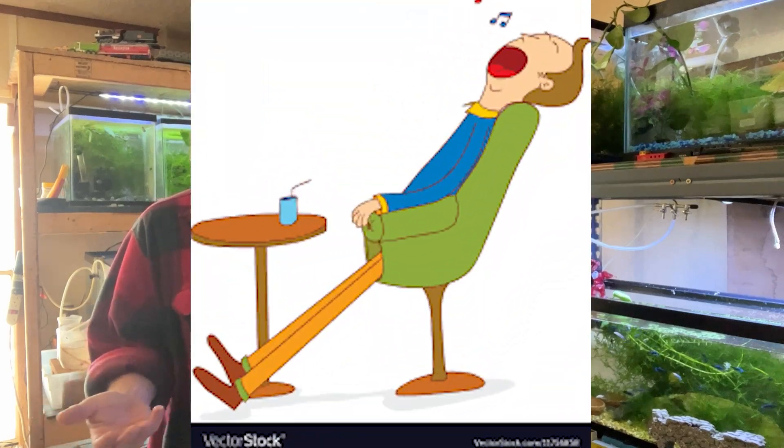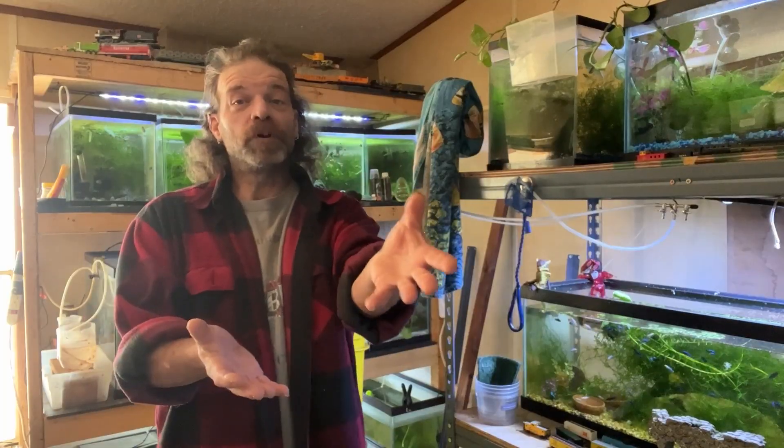What's going on everybody? Welcome back to the channel. Thank you for clicking on the video. Today we're going to talk more about cycling a fish tank because there's a lot of in-depth stuff, and it's easier to do small videos instead of one really long video because people don't really like watching long videos. So we go for what you guys like.